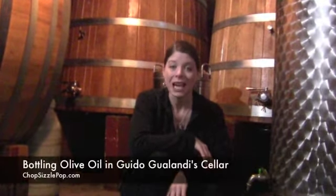Welcome to Chop Sizzle Pop TV, where we are on a quest for the best food in the world. We're starting with a 10-week working farm tour in northern Italy. Today we're at the farm of Guido Gualandi — specifically the cellar — and we're here for the olive harvest. We spent several weeks in the fields harvesting olives, then going to the press, and now it's time to bottle. We have 250 bottles to complete today.